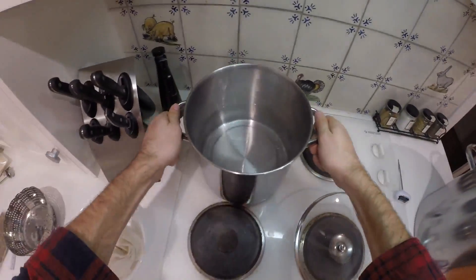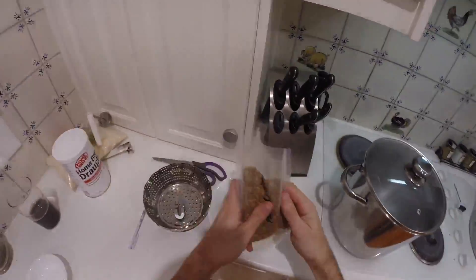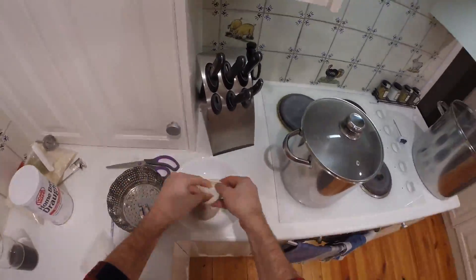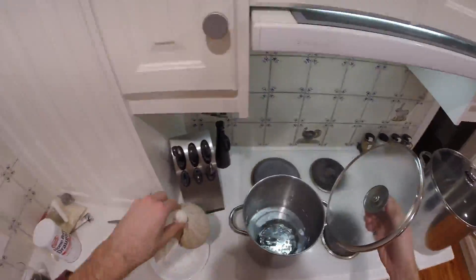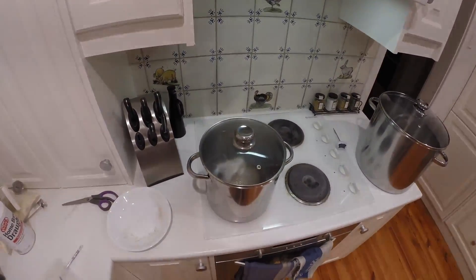I'm getting ready to steep my grains here. Got the water up to 70 degrees. Grains go in the little bag — there they go. And this little guy protects it if it needs to go back on the element. They'll sit there for half an hour.